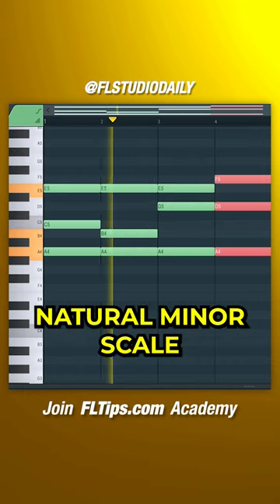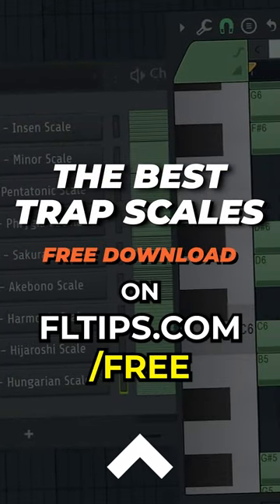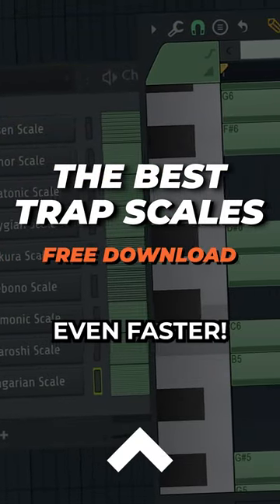If you play notes from the natural minor scale, you can come up with catchy melodies in a few seconds. Check out our free trap scales on fltips.com/free to create fire melodies even faster.